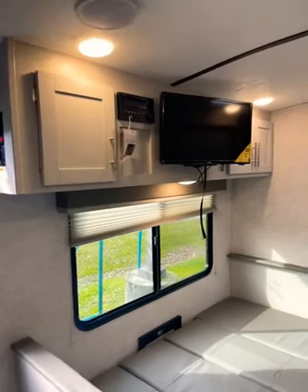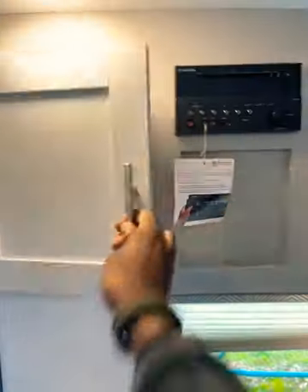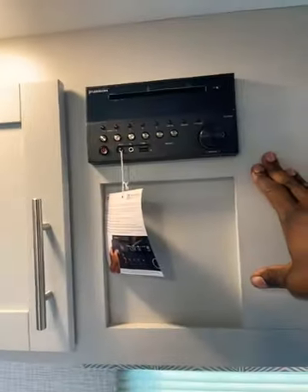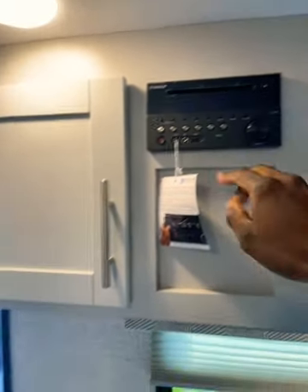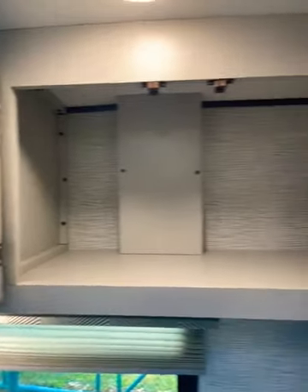Above the booth dinette you have your entertainment center with a television on a locking swivel mount, so it comes out and goes in multiple directions depending on the viewer. Behind it you have all of your connections as well as storage for movies and DVDs, a little cubby, and your radio receiver which controls your interior and exterior speakers. It does have a USB port and is Bluetooth capable. On the other side of the television, you also have some additional storage space.